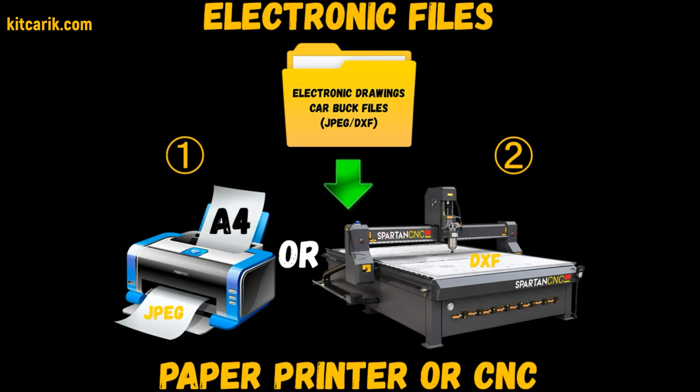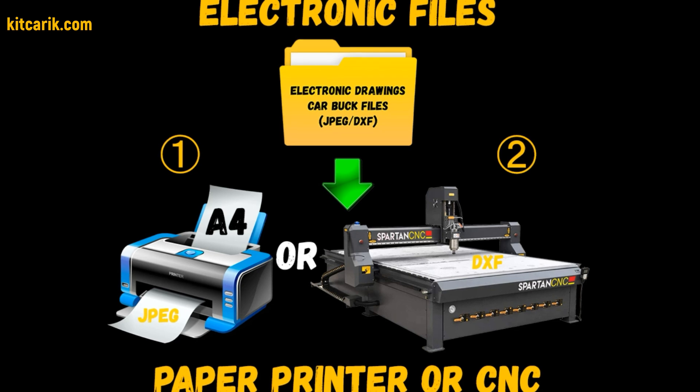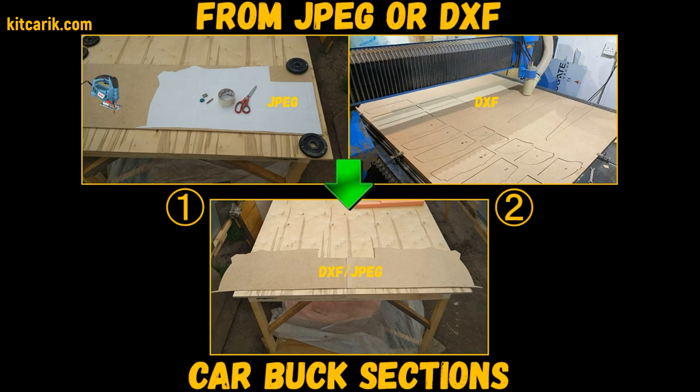You need electronic drawings and a paper printer or CNC laser machine. Then you need to make Carbuck sections from wood board.